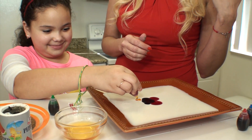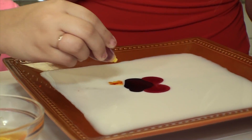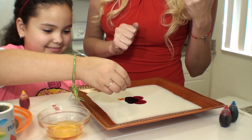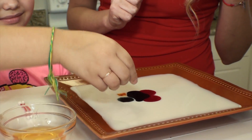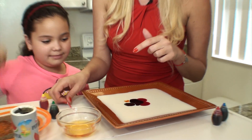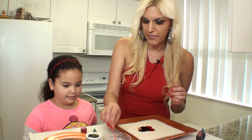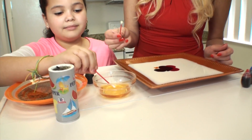Don't be shy — squeeze it, squeeze it! Good job! Now the green. Beautifully done. Now you're going to create some artwork. Take a Q-tip and dip it a little bit in the dishwashing soap, just like that. Dip it a little bit more — there you go, perfect.